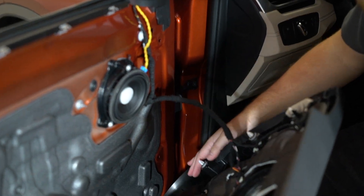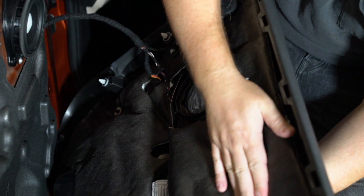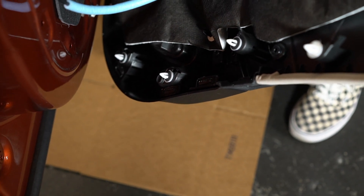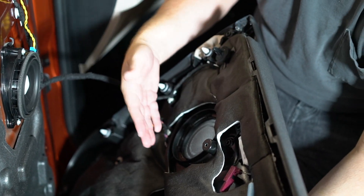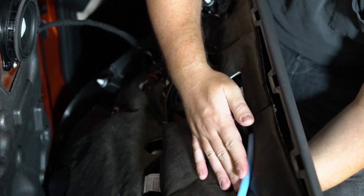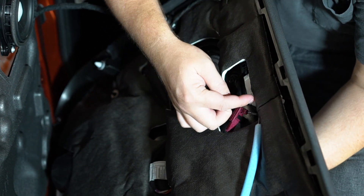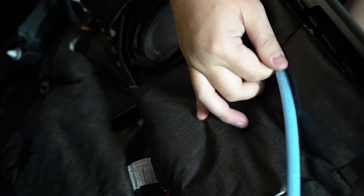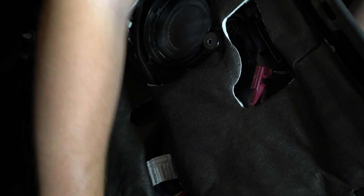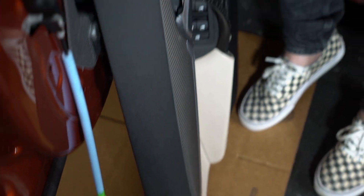With the door panel popped off, you could go through and remove all these connections as well as the door handle pull and actually remove the panel. What we like to do is just grab a cardboard box, a towel, or if you have a really soft workspace you could just set it on the ground. We're just going to rotate the panel downwards after removing the door handle pull, which is done simply by — you can see it's kind of slotted in — just pop that over. And then towards the back it's got a little latch up at the front. Just lift upwards and that just pops out, allowing the door panel to rotate and sit right down there out of the way.